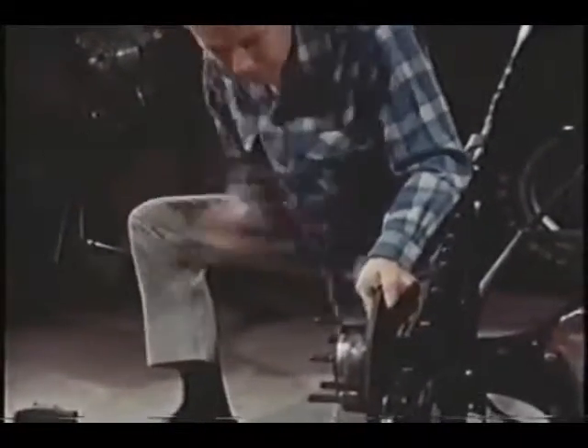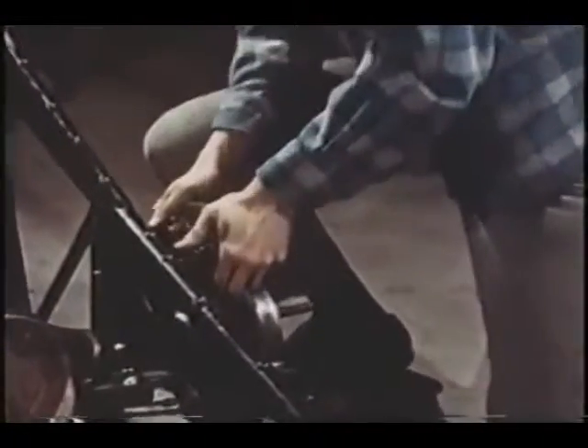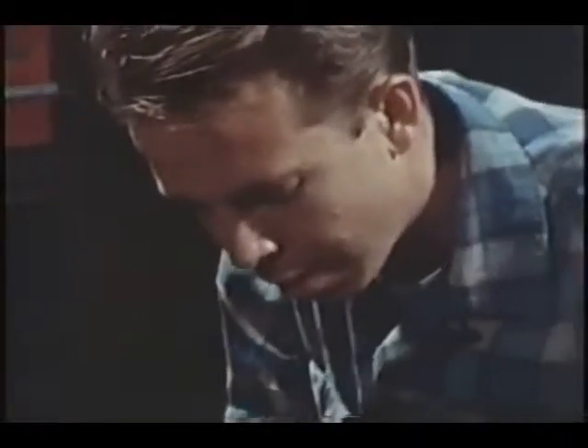Disc brake rotors, an integral part of this type of racing axle. Normally, you won't find front brakes on a drag racing machine, so there is extra emphasis on the rear-wheel disc brakes. Besides, the rules demand good braking, chutes or no.